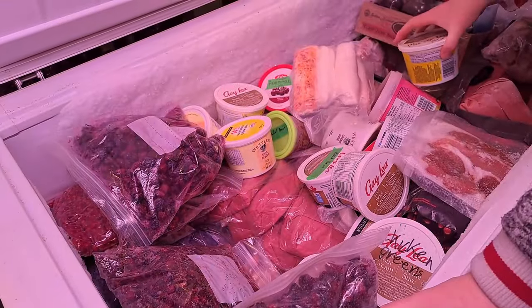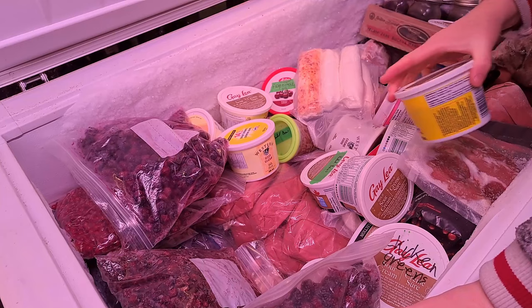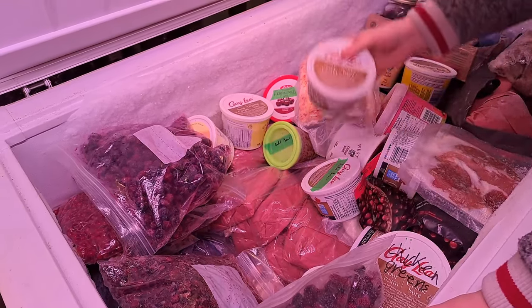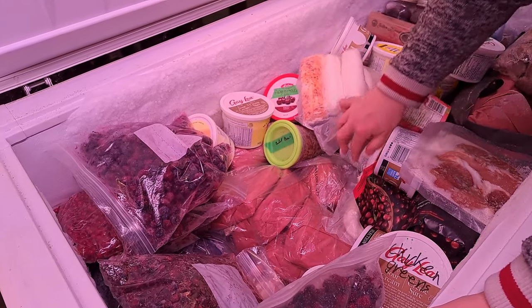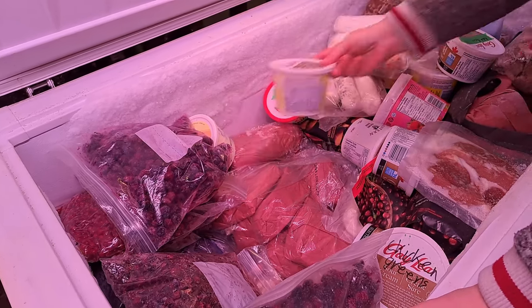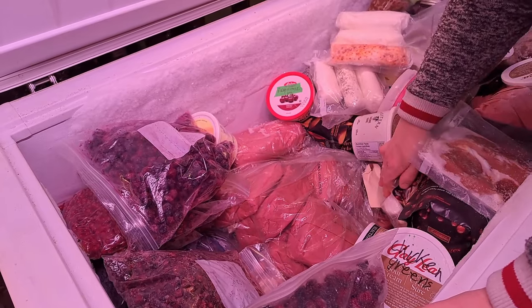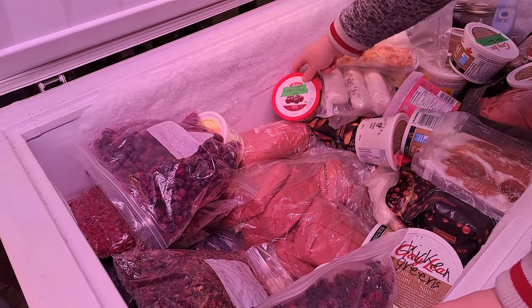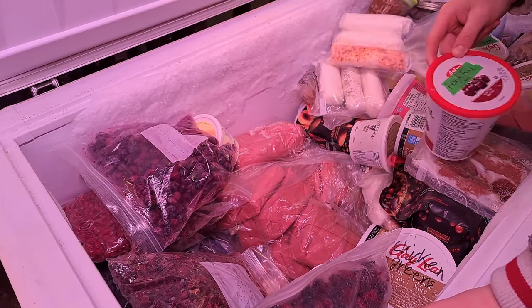Let's make some lamb stew since we're in the process of cooking lamb broth with all those bones we just got from the butcher. We're going to dig out eight pounds of lamb stewing meat. Those are... I don't remember what this is — that's more chops. I thought that was stewing meat. It looks like a whole bunch of chops and shanks, not stewing meat at all. So we're going to have to dig to the bottom of this again to get our stewing meat.